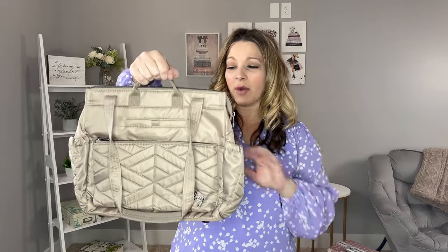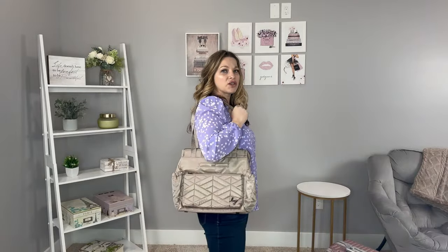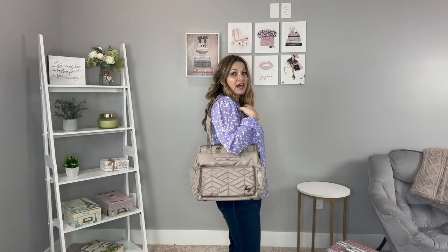Starting with the Soprano, you can carry it with the grab handles or with the tote straps. Let me show you the drop length — it does have a rubber grip so it's going to help it not slide off the shoulders. Here's a side view of how the Soprano looks when worn. I don't have anything packed in it, but it does have a slimmer profile than the Cabi, so it's not going to stick out as much on the side.